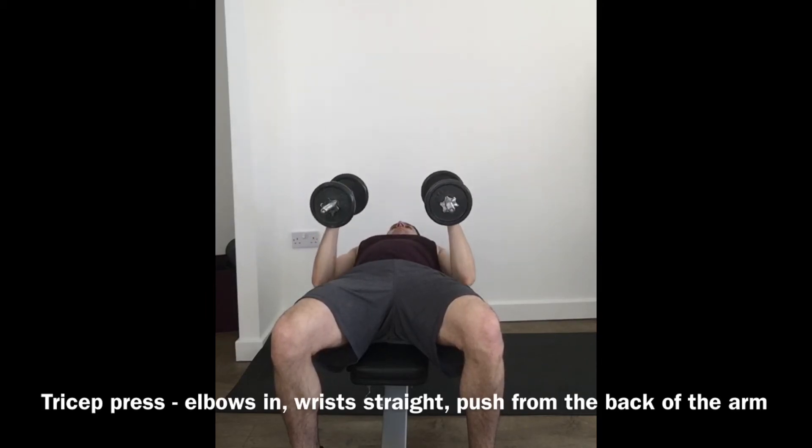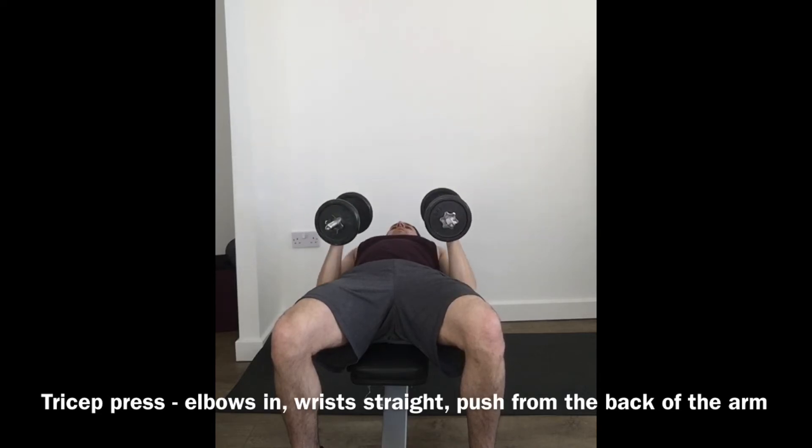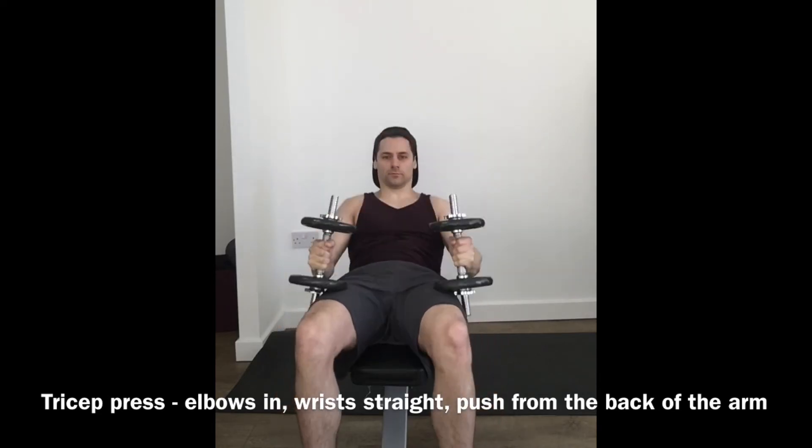Breathing in on the way down, breathing out on the way up. At the end, simply sit up and place the weights on the legs.